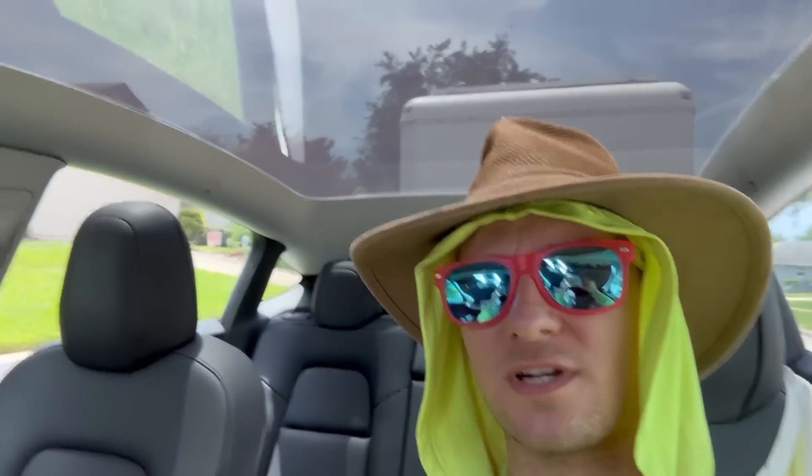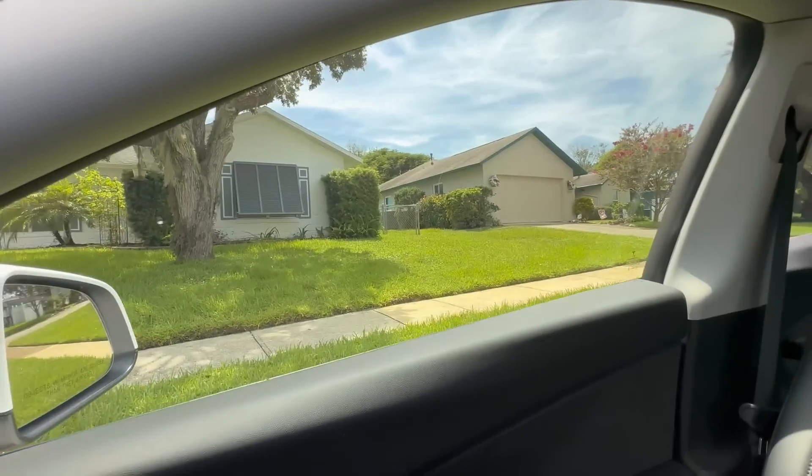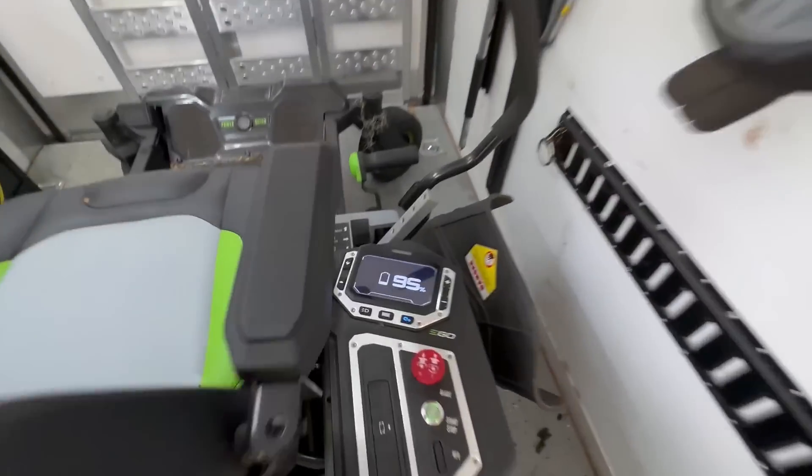I just think it's kind of cool being able to see the trailer through the roof there. I don't know — you guys tell me, what do you think? I've got this house right here and that house right there to do. Charging up — 95%.